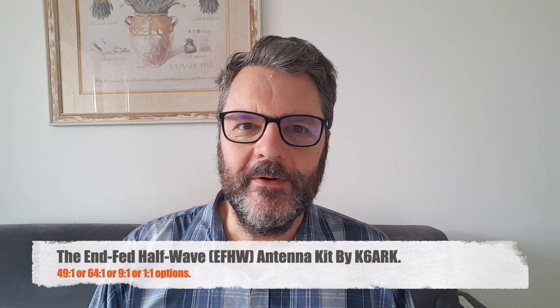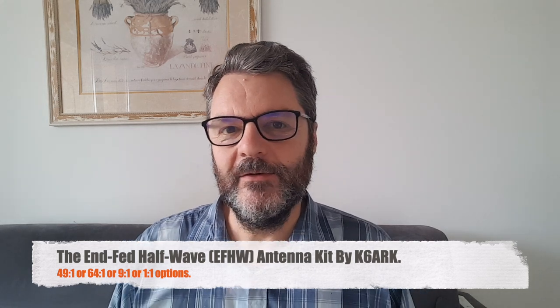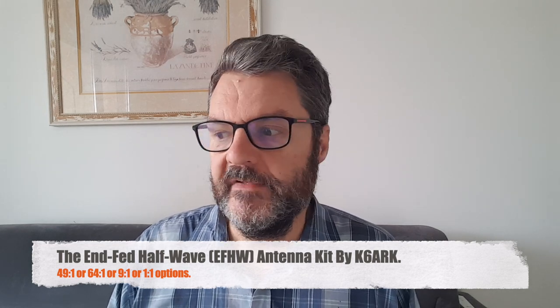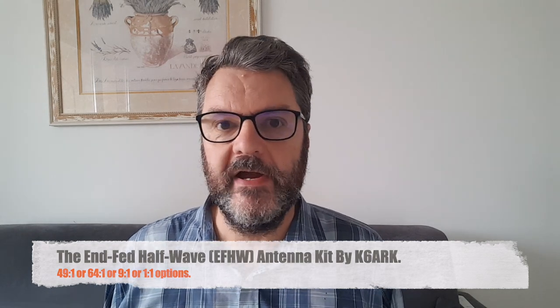Hi, this is Gilles the Radio Prepper. It's been a while since I've published a video. Life gets in the way and I simply run out of ideas. Sometimes it takes a little bit of a reset to come up with new stuff to show you guys.